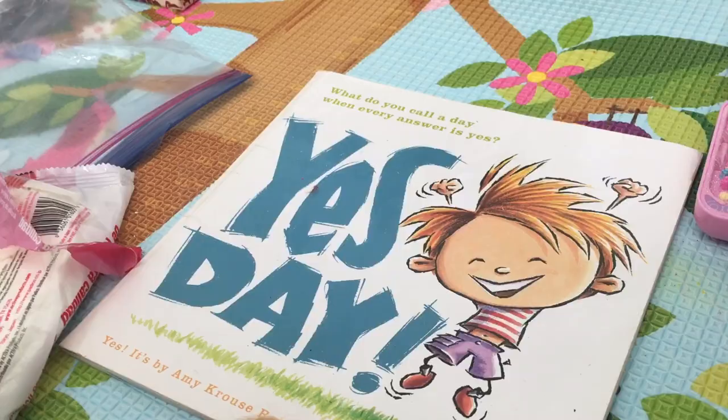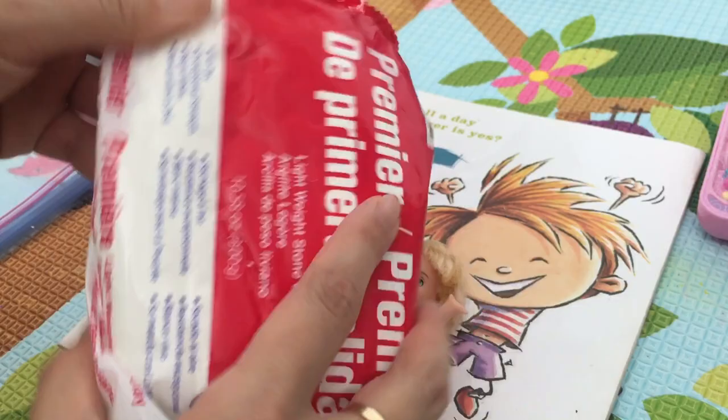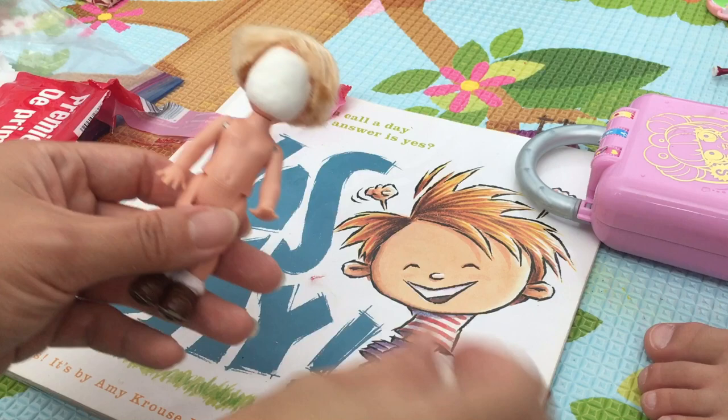Now we found the perfect doll for Yes Day Boy. I'm gonna cover his face with this air dry clay I found from Hobby Lobby. Take a little piece of it and roll it — I'm gonna put that on his face. Nice and flat.